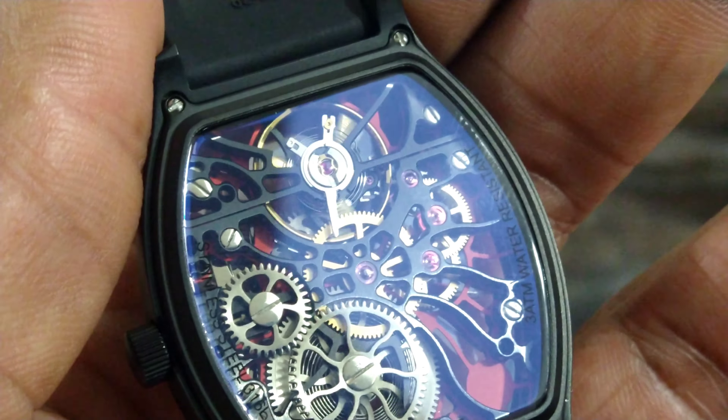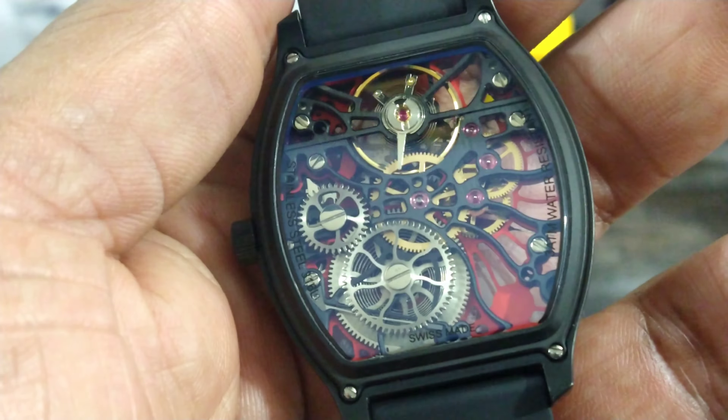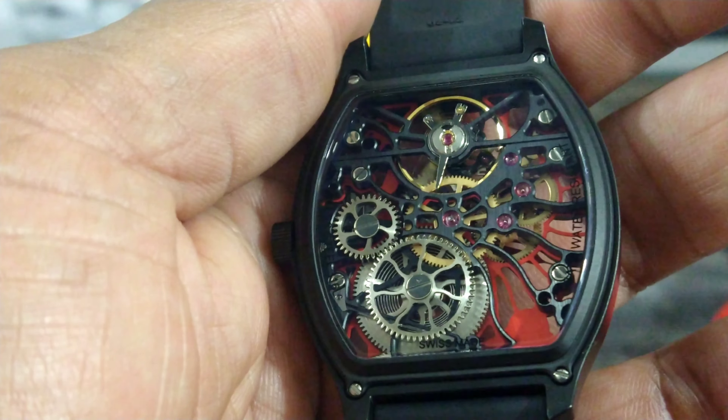You do have the number seven for orientation. Up at the top is going to be your balance wheel going back and forth. Let's look at the back of this.